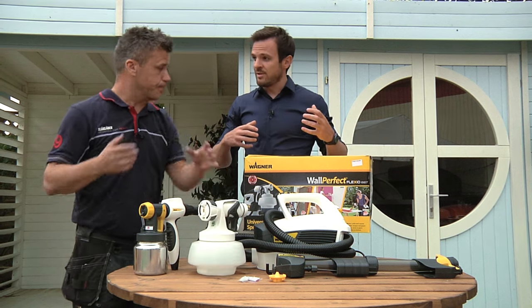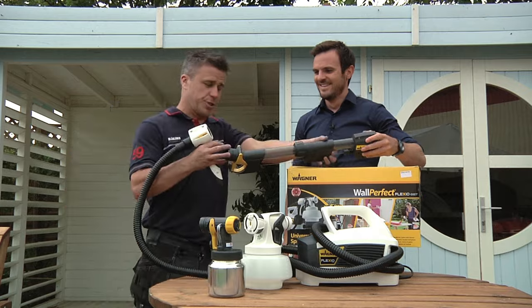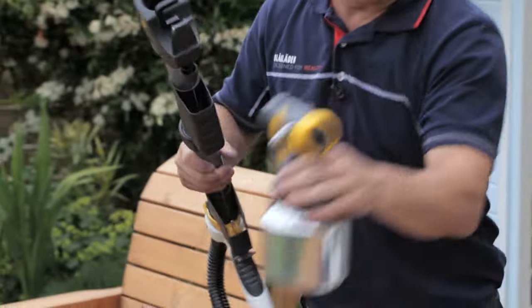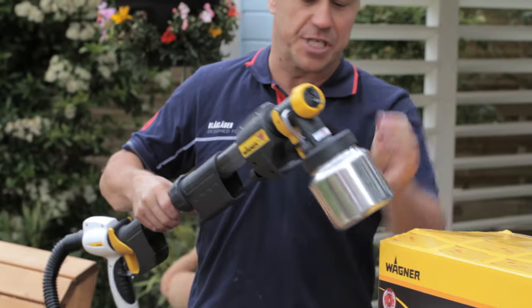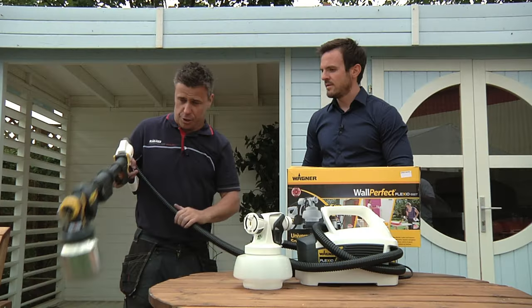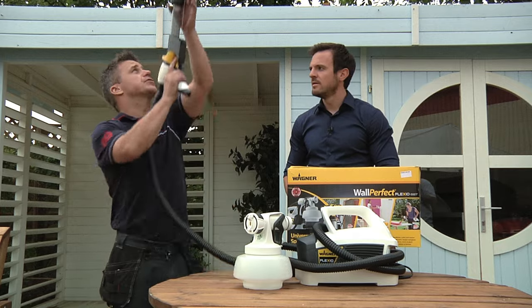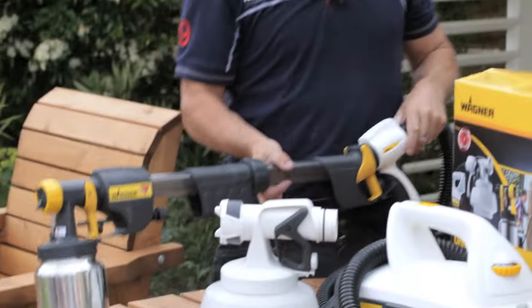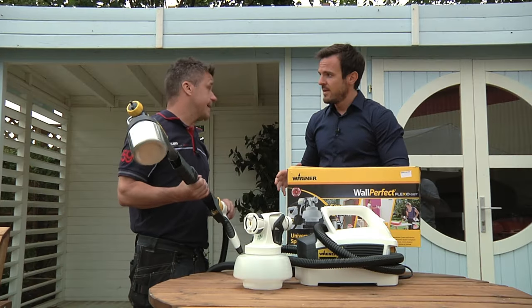So this can be used inside and outside? Absolutely. Something else I've seen you using — what's this? The extension handle — I love it! It gives you an extra two feet of reach, whether you're spraying high walls, ceilings, or even spraying decking and flooring outside. You don't even have to bend over — you can go right down to the floor, put the large reservoir on and spray your ceilings with emulsion. So if bending over or going up ladders is an issue, this will do the job? It's a lot quicker and safer, I find.